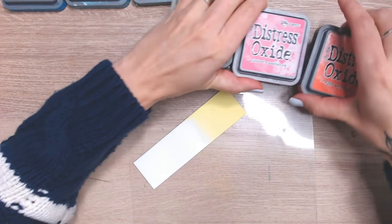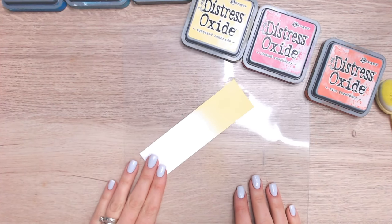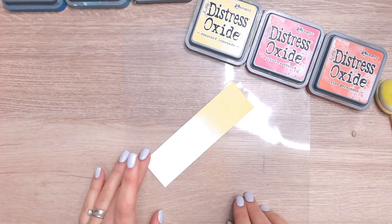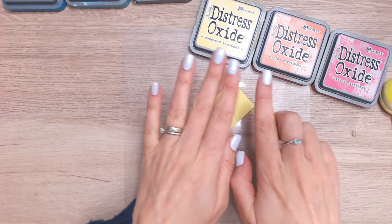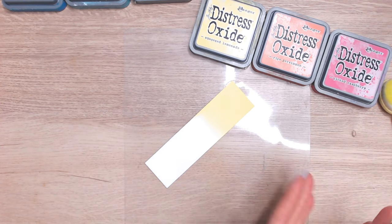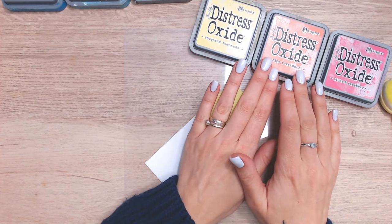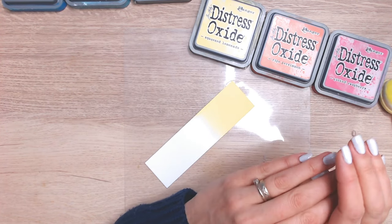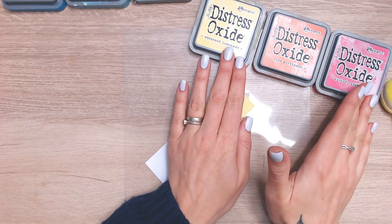Moving on to our first colour combination — both combinations are nice and bright, quite summery, and this one will go really well with florals. I've gone with Ripe Persimmon and Picked Raspberry, going from yellow through to orange into pink, because this flows better as there is yellow in orange. Ripe Persimmon is a dark coral with a lot of pink but also warmer, more towards yellow, so that's why I'm putting it in this order.